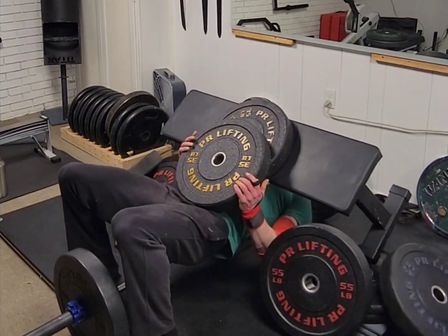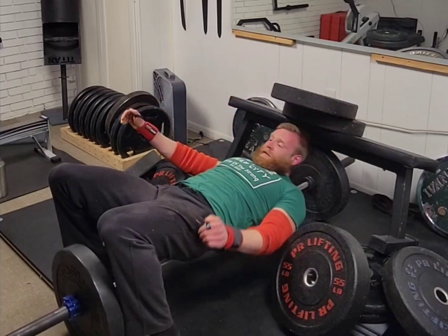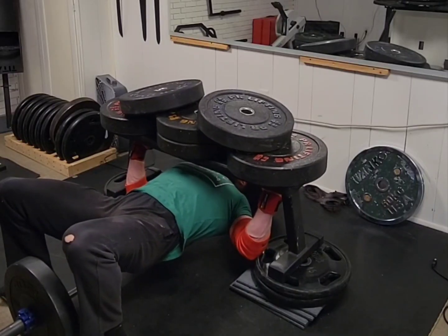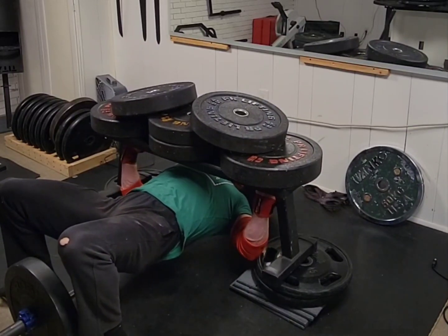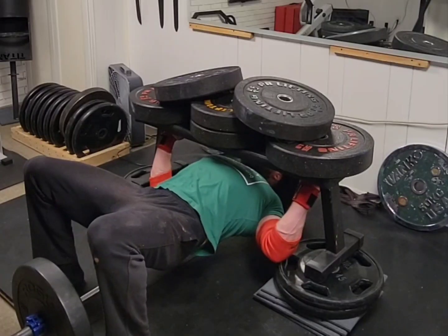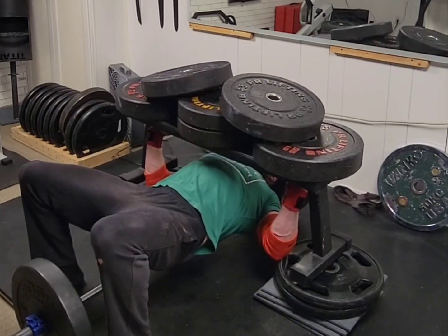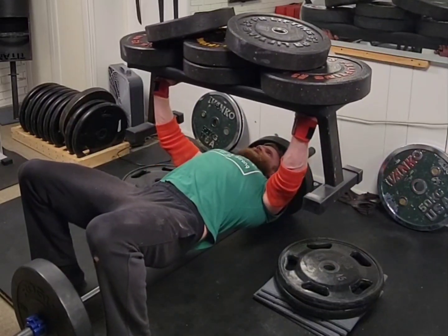Now obviously there were a lot of failed attempts going up to that, because this is essentially a test of balance. If you lose that balance a little bit, it compounds because the weight is significantly above you — so if it starts to go, it's just going to keep going and you're going to dump all the plates. But as they are rubber bumper plates, it doesn't really matter because it's a rubber plate falling less than a foot and hitting you in the belly. It's not a big deal and it's not going to cause an injury.